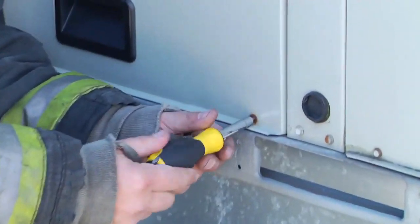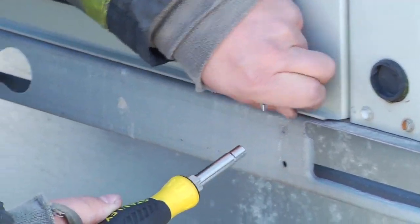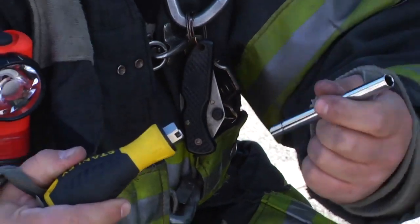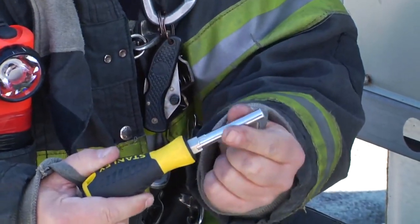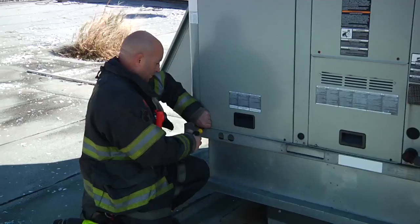To assist us in our investigation, there is a simple tool all firefighters should carry in their pockets: the 6-in-1 screwdriver. The 6-in-1 screwdriver comes with both the 5/16ths and quarter inch nut drivers, which allows us quick access to service panels that utilize screws.